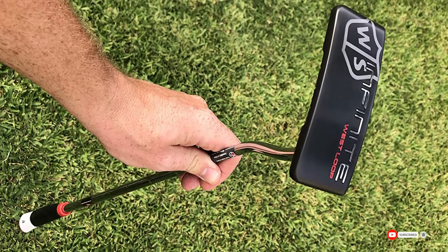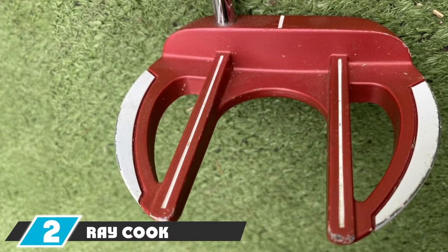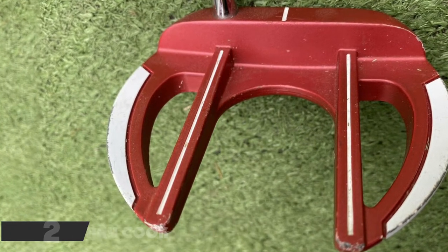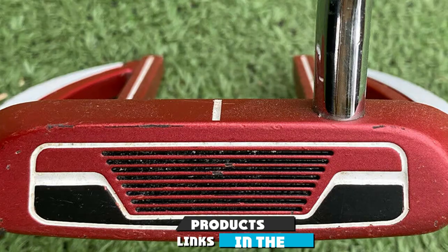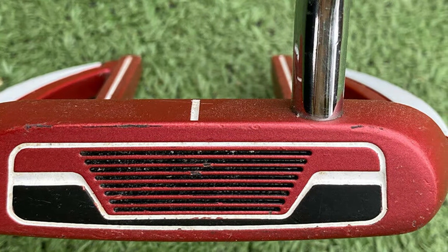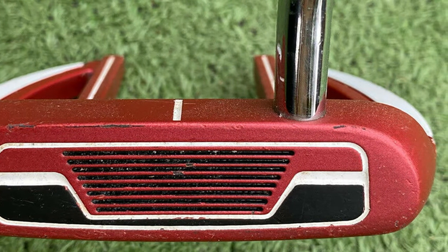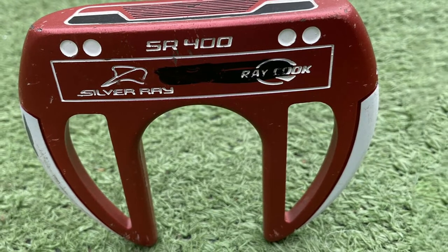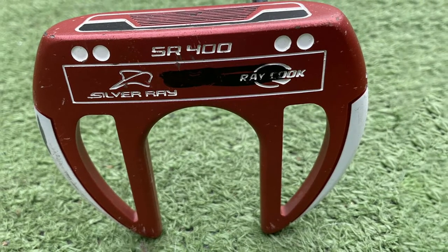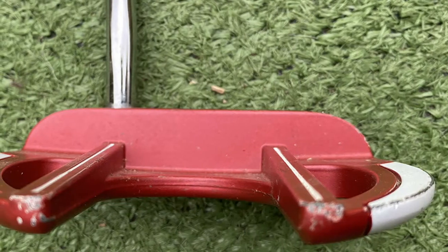Moving on to number two, the Ray Cook Silver Ray SR 400. It has a sleek look and comes at an excellent value. The center-shafted putter has an easy-to-see top sight line so you can get proper alignment on every putt. It features a soft, comfortable mid-sized grip and balance throughout, which promotes optimal feel on contact while providing consistency on the greens.